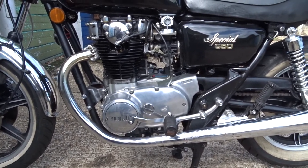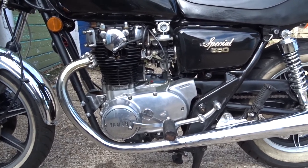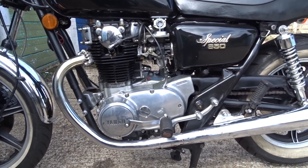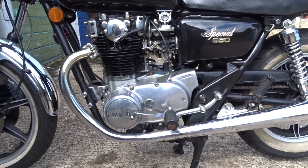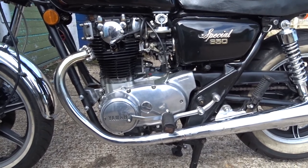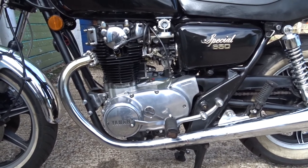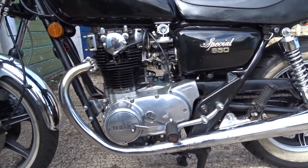What I'm going to do is show you the two different dipsticks — the pre-75 and the post-75 dipsticks. Yamaha changed the quantity of the oil level after 75 due to a lot of misting and blowback through the breather pipes.